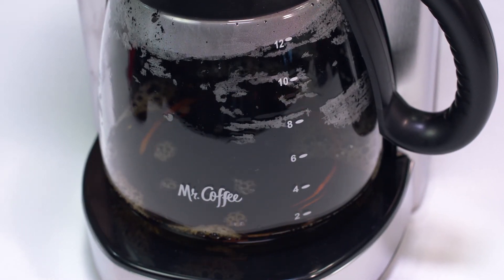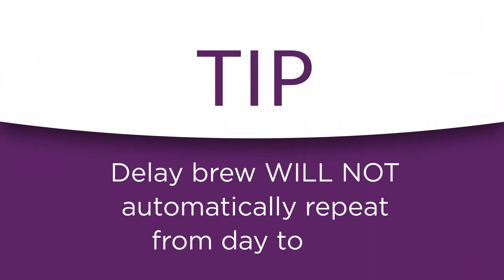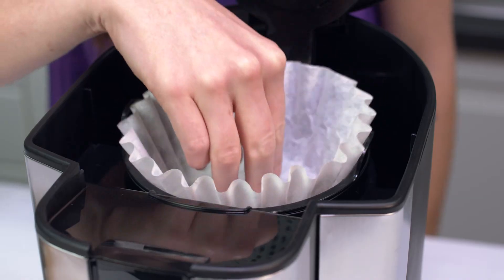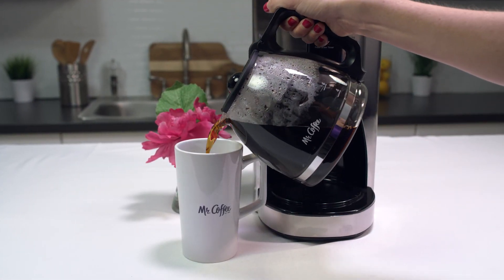And here are two more tips to keep in mind. To cancel delay brew, press the select button until all of the lights turn off. Delay brew will not automatically repeat from day to day. If you want your coffee to brew at the same time the following day, simply prepare your coffee maker and set delay brew by repeating the steps that we just outlined. That's it — you're all set to delay brew coffee just when you want it.